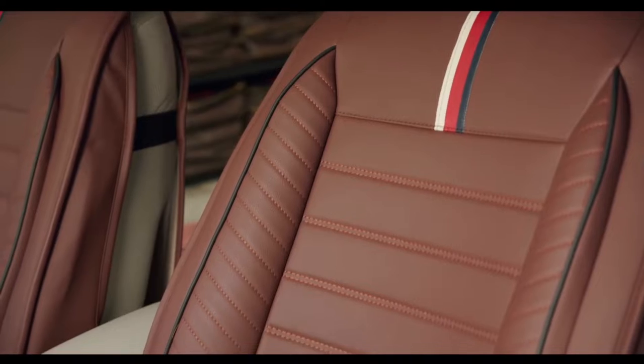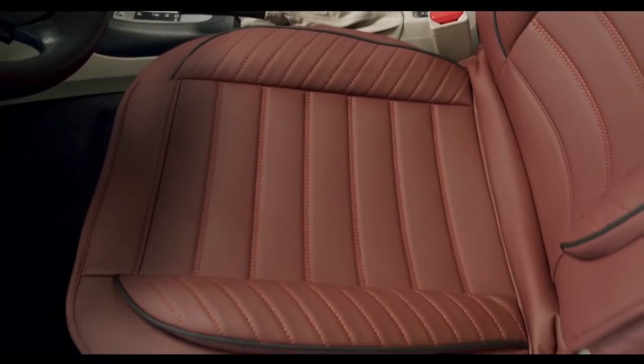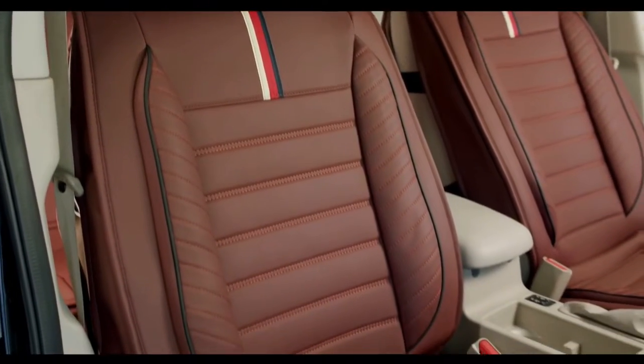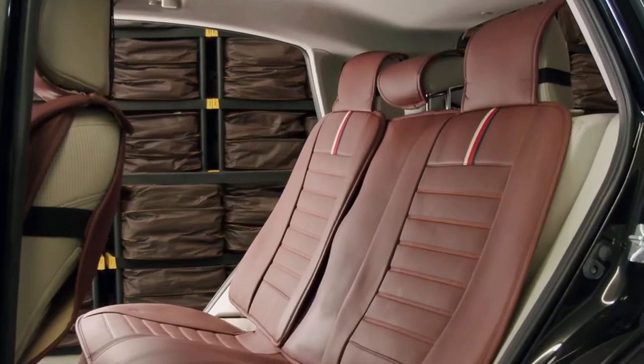Fit and look: the video in this listing shows you how the covers look when they are installed. Our universal fit set is compatible with 4-door sedans, SUVs, and trucks. For 2-door coupes or pickup trucks, you can purchase front seat covers.